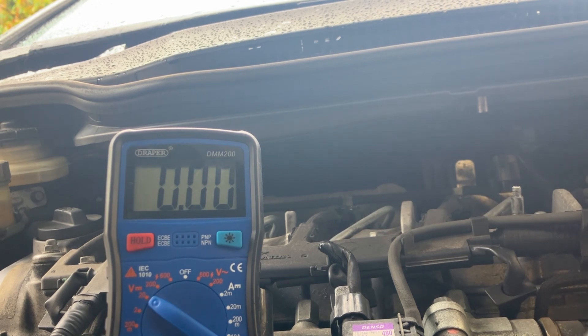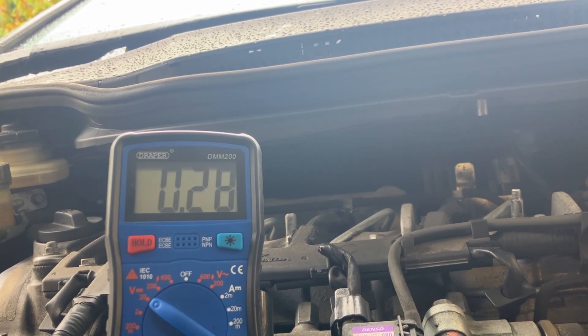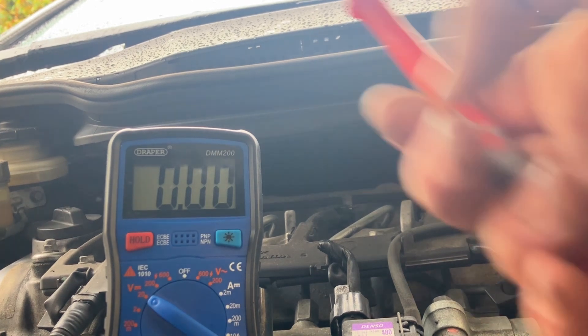I've put the lead back on the hex nut and the black lead onto the casing, and it's showing 0.1 of a volt or thereabouts. Again, 0.4 is the maximum, so that's telling me the internal condition of the alternator is pretty good - all the brushes and contacts inside there are still quite good. I'm not losing voltage across the alternator, so with this voltage drop test I can rule out the alternator.